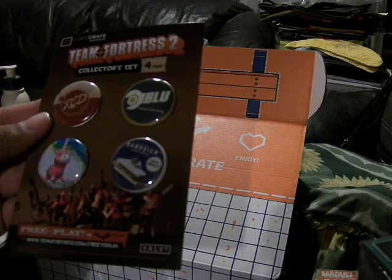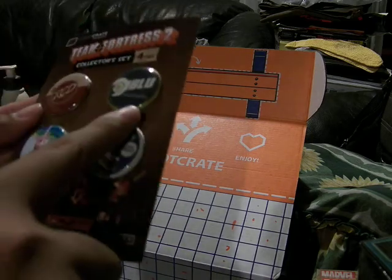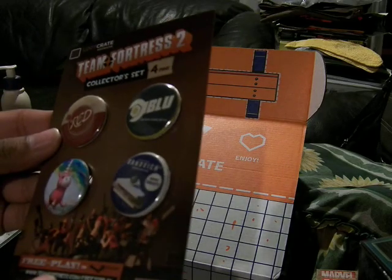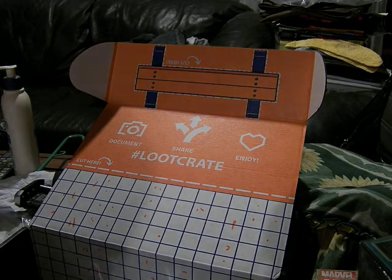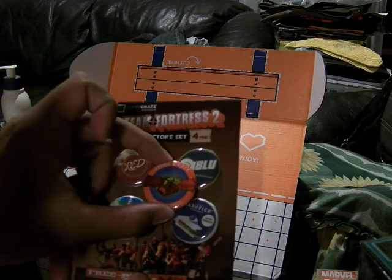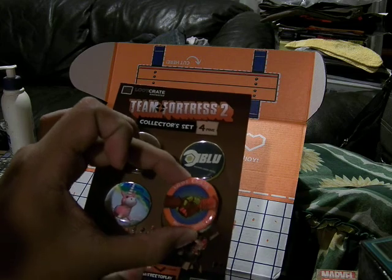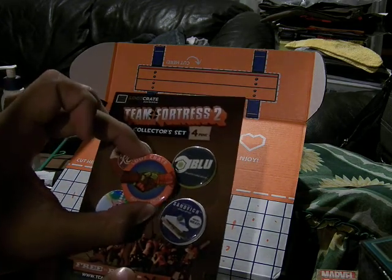Team Fortress 2 collector set — free to play on Steam and from Valve. So it's Team Red, Team Blue, Sandwich, and Unicorn. My friend would love this; he is very, very into Team Fortress 2. Put that over here with the other pin. Just to compare with the Loot Crate — the regular Loot Crate pin is bigger than these pins, to give you a size reference for any other people who have Loot Crate pins.